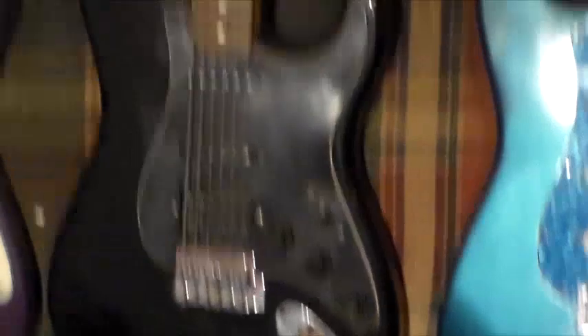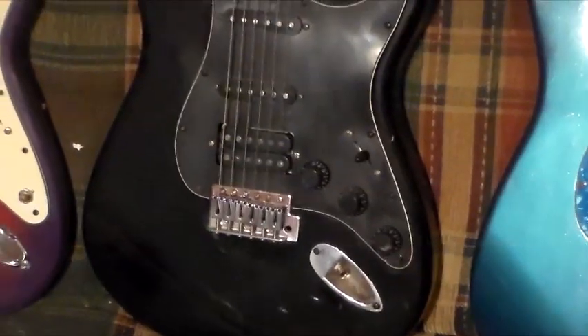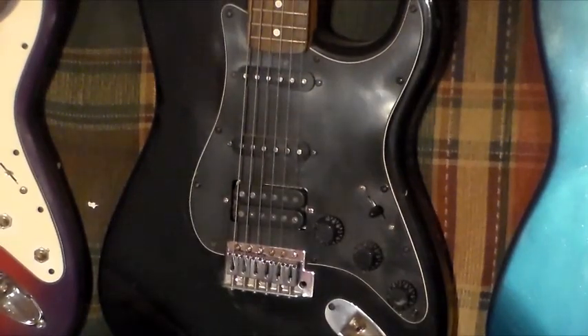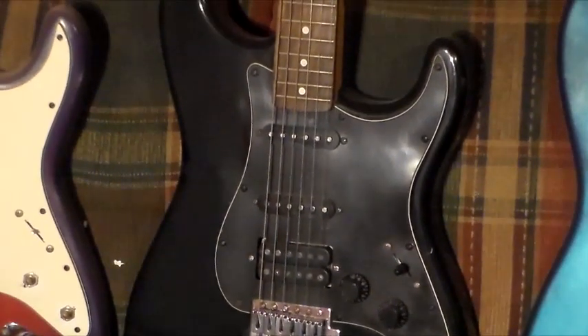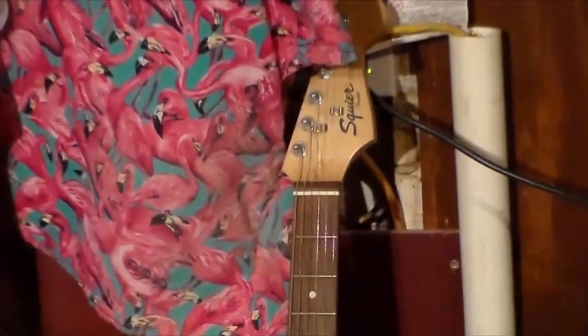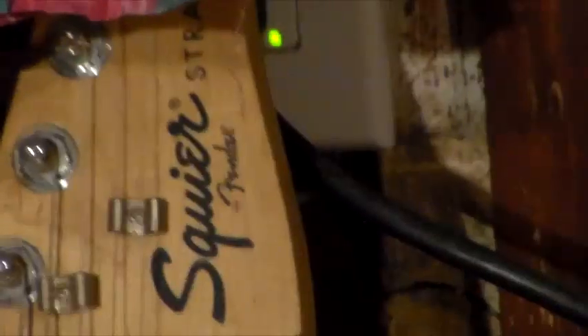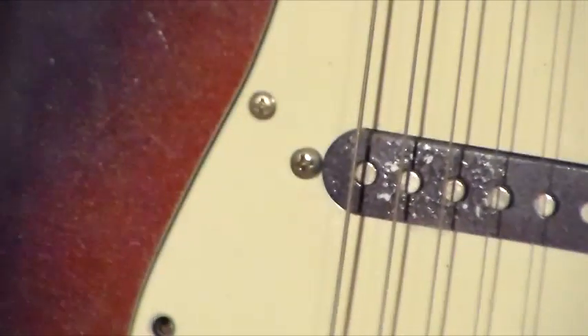Next we have a Blackout — it's a black Squier. As far as I can remember, it's got Alnico single coils and some kind of humbucker — I don't know exactly and I'd have to take it apart to find out. It has a Squier Strat neck, all stock, with the Squier tuners on it.